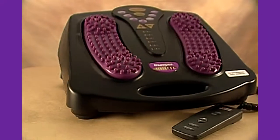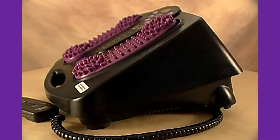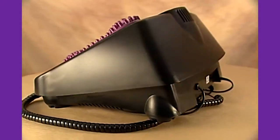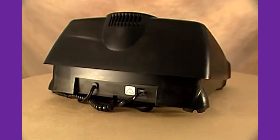The Thumper Versapro is a whole new way to release muscular tension and invigorate your tired, aching body. It provides strong, fast, deep-down relief from muscular tension.